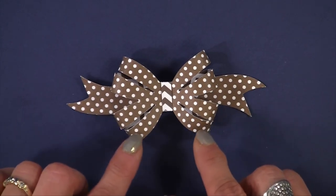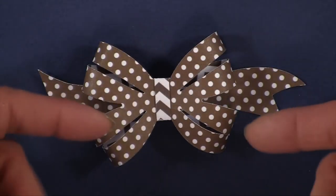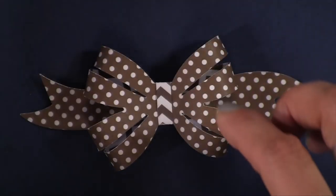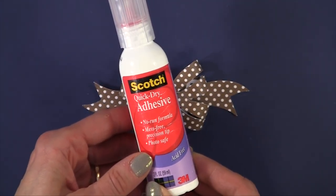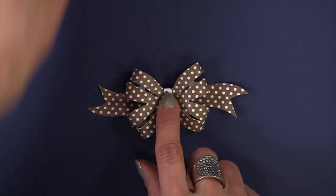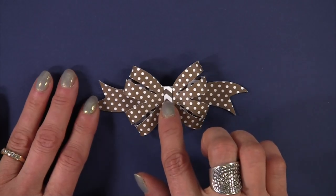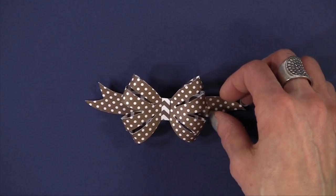One thing I want to mention when you put this together: you're putting all four loops in the back, so you're going to need a heavy adhesive. I used the Scotch quick dry adhesive and it didn't work as well as I would have liked. So when making this bow, I would recommend using a glue gun, preferably a cool temperature glue gun.